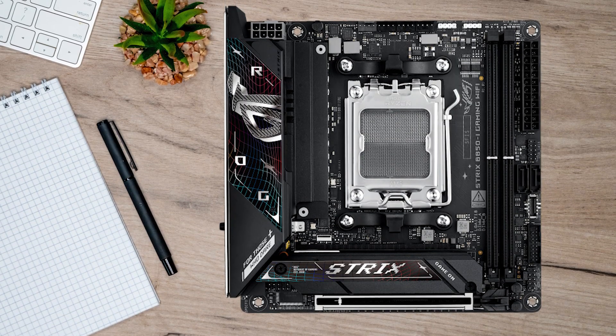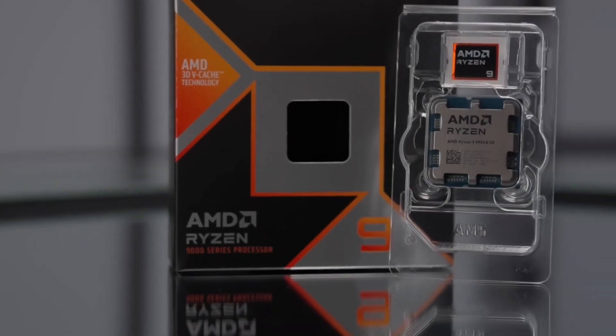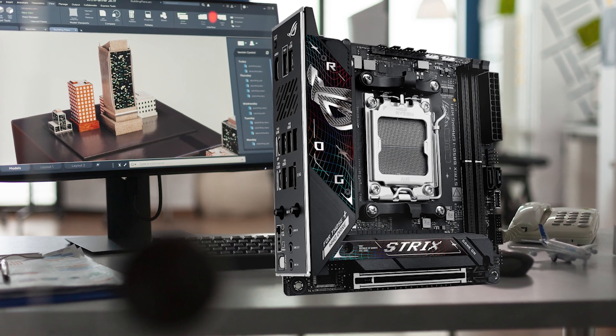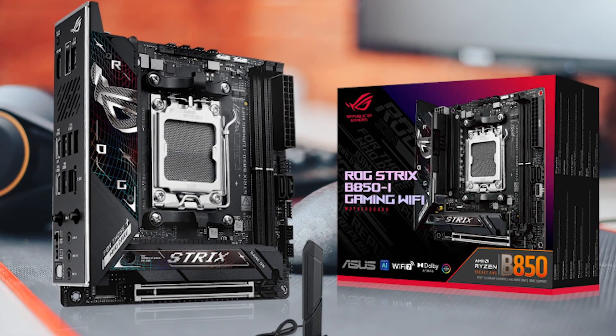And finally, if you want a premium mini-ITX with a 9950X3D, don't cheap out — that's one of the few situations where going premium can actually protect your long-term stability. That's why the suggestion here is the ASUS ROG Strix B850-I Gaming Wi-Fi.